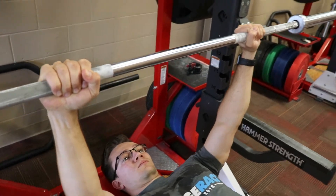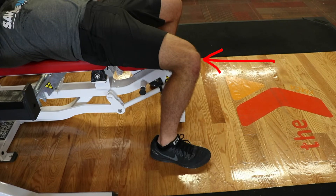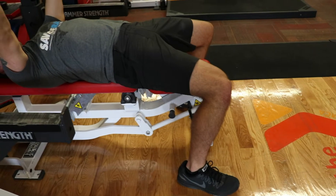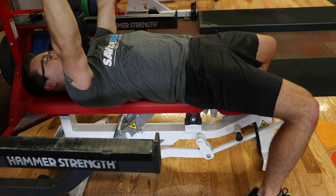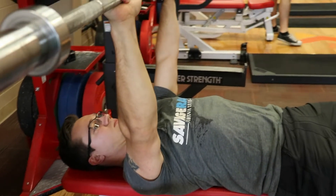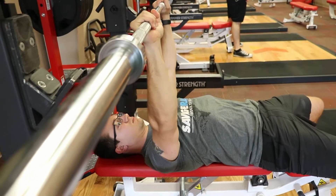Next are the five points of contact during the bench press. Both feet are planted directly underneath the knee, trying to generate force up into the bar using the lower torso. The glutes drive into the bench and continue to transfer force into the bar. The upper back is locked and pinned to the bench to create upper torso rigidity. The head remains on the bench to maintain spinal position during the bench press.